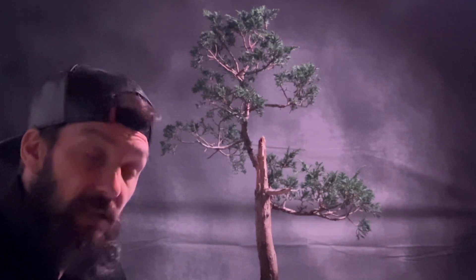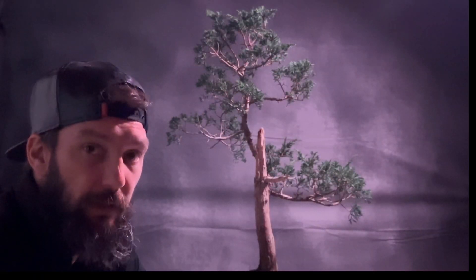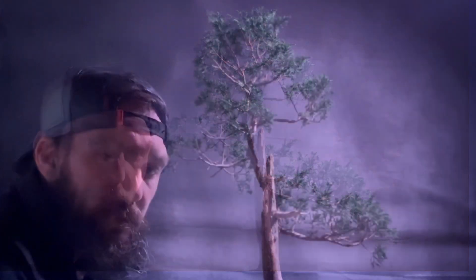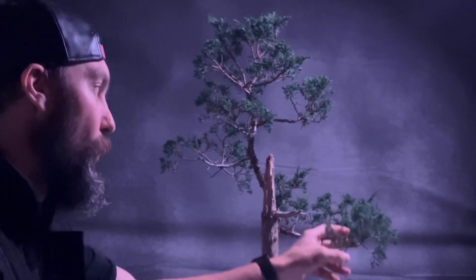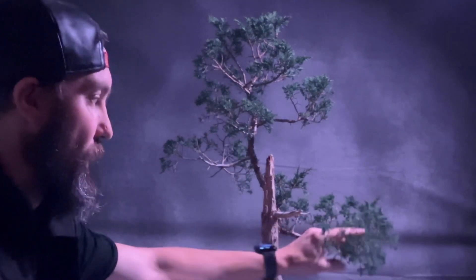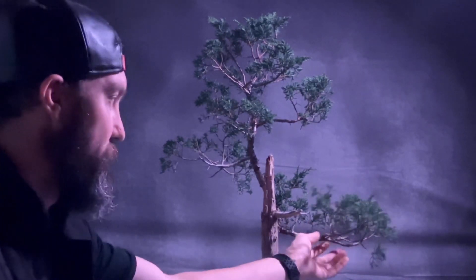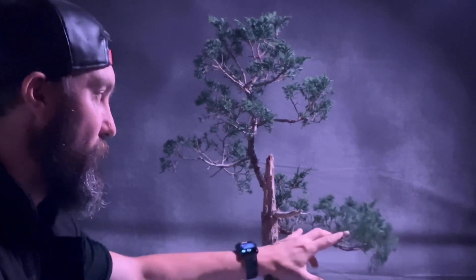Towards the end of next year I should be able to make the decision to potentially start rewiring and positioning branches again — there might be a few I'll remove as well. But I need the growth first; I don't want to shock the tree. The idea of this work is so we don't end up with all the growth on the ends like when I picked this tree up. What we're trying to do now is get growth all the way along the branch.